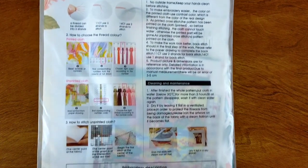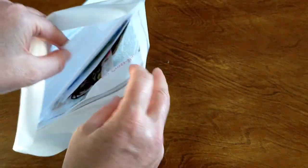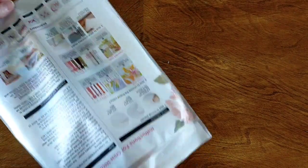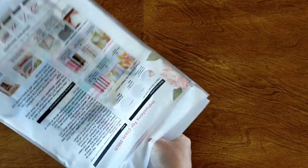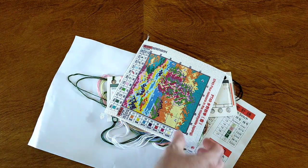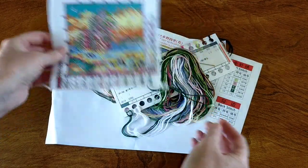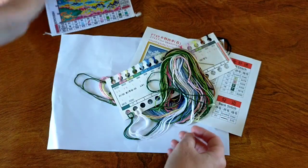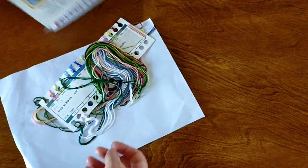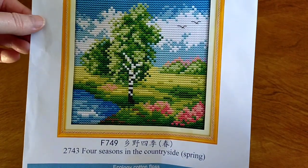Again in these zip-sealed bags. On the back you have instructions for doing your cross-stitch as well as washing your cross-stitch. Inside you've got your canvas, instructions, and colors. I'll just show you the cover sheet so you can see it a little bit better. It's just got some beautiful spring colors in there.